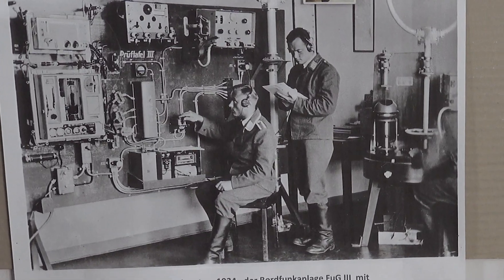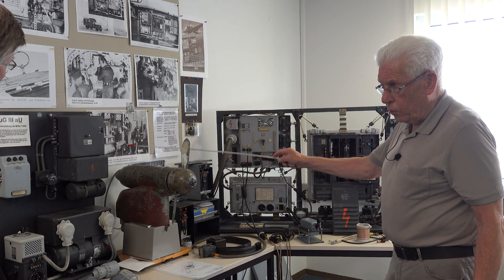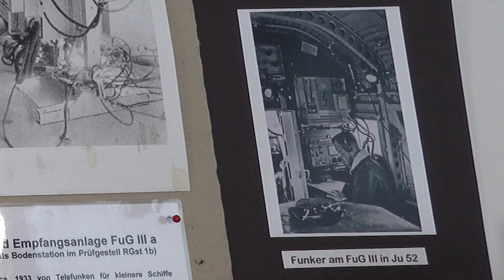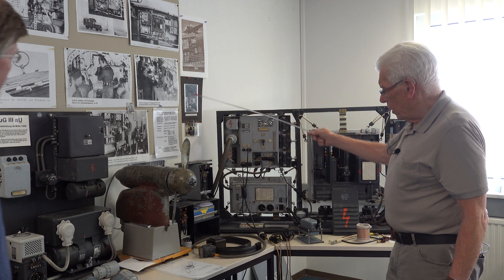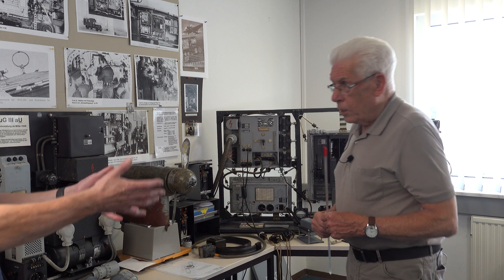Here you see a picture where they learned how to operate this radio. Here you see it installed inside the Junkers 52. Still not possible, though, to fit this in a single-seat aircraft for just one man.